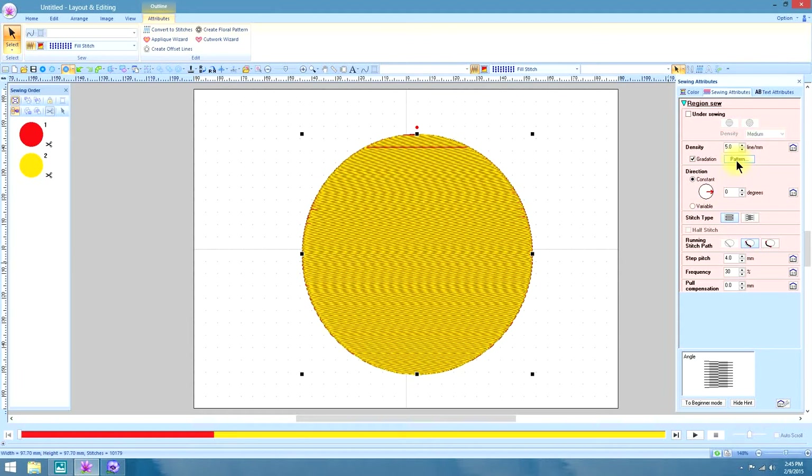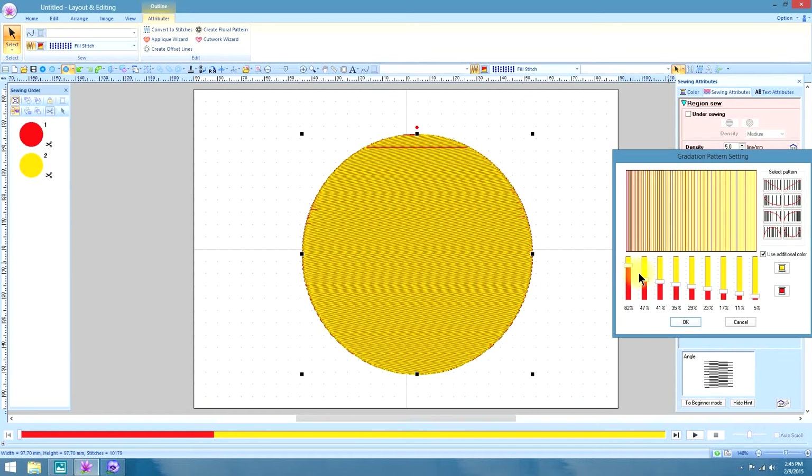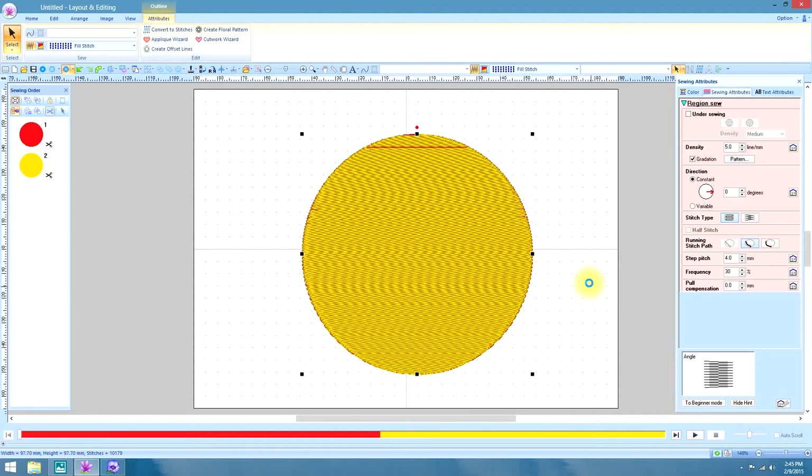That looks like way too much yellow, so let's go ahead and play around with these different sliders here. You can put as much or as little of the two colors that you want, and then select OK.